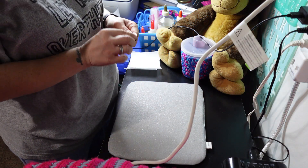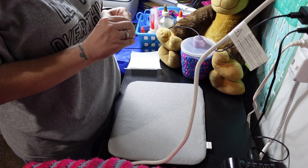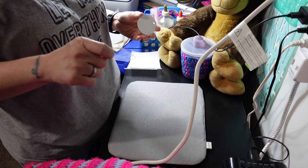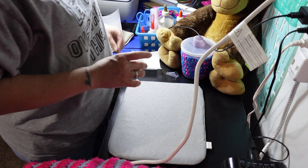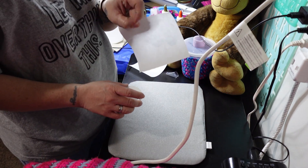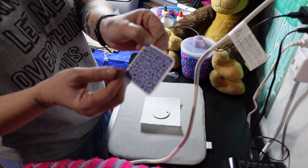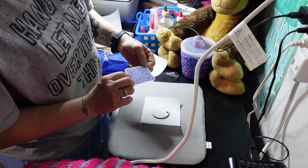I gotta peel the backing off because these keychains come with little plastic covers on them to keep them from getting scratched. Then get you some butcher paper — I've cut those into squares. You gotta use butcher paper so the ink doesn't spread onto anything else. Such a pretty design.